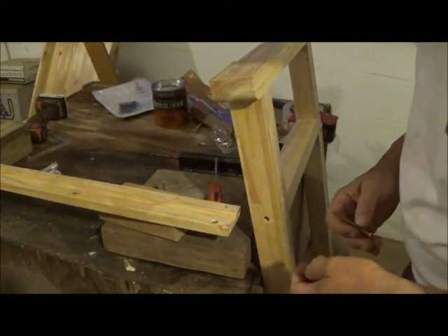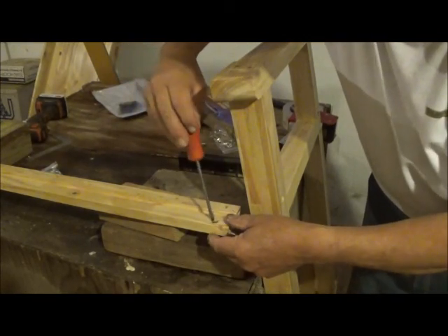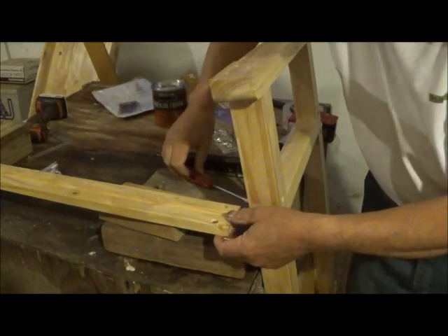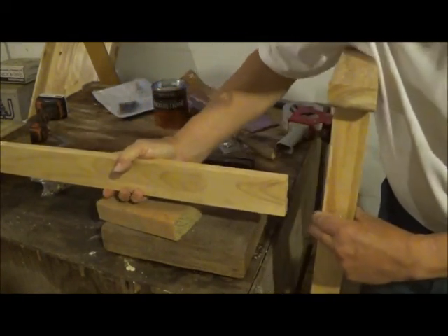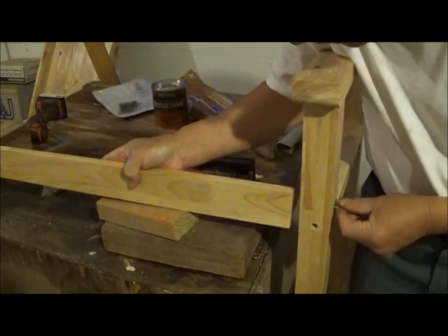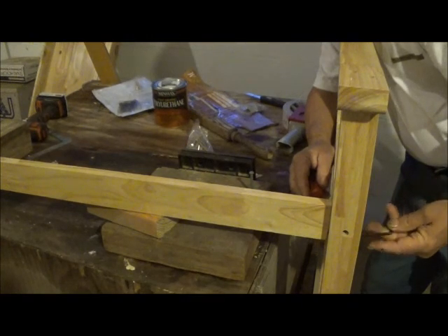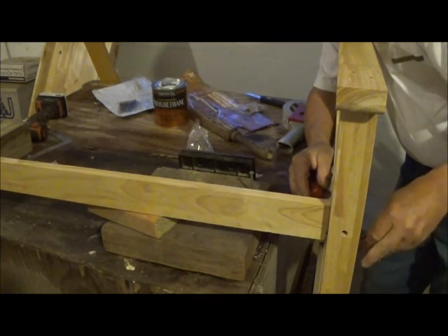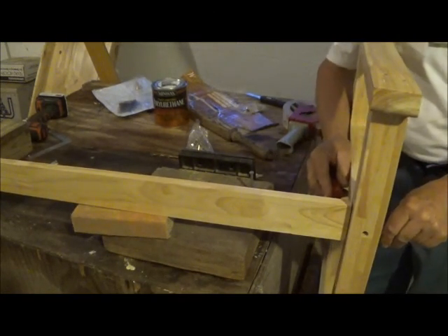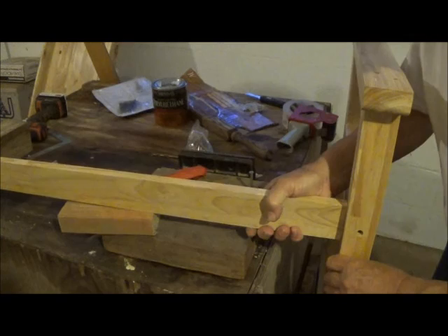Here we go with an exercise that will probably be called fumble fingers. We'll index our nut there and line them up as best we can. Finally, we have both of them caught now, and we'll go do the other side.